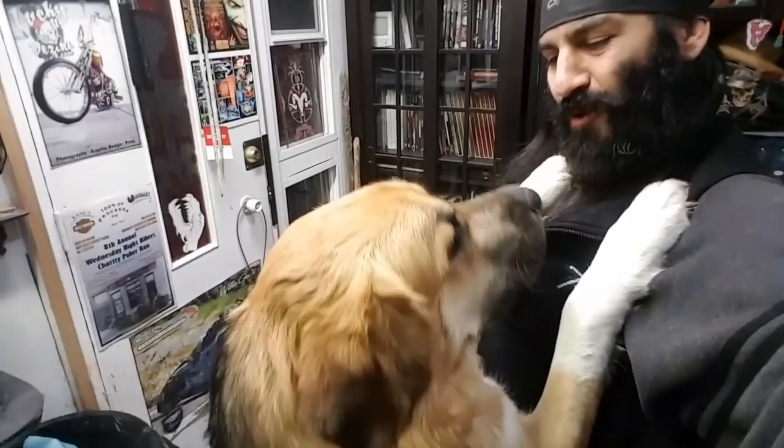Yeah, it's getting to be about time for a shave. Oh, stealing the show — just stealing the show. Just got to be the center of attention. Look at this little dude. Alright, let's get on with it.